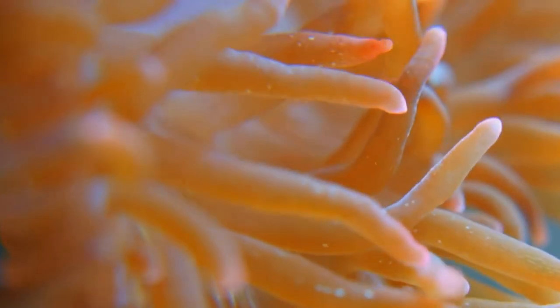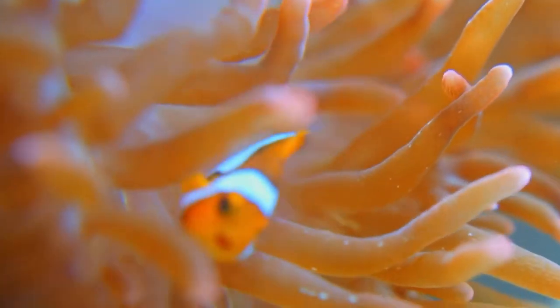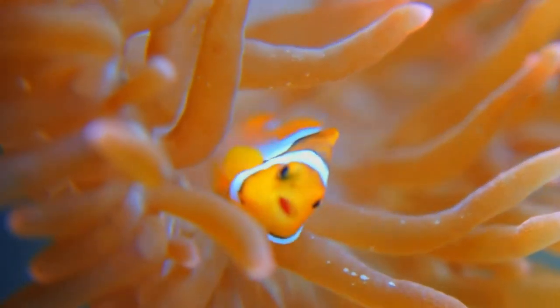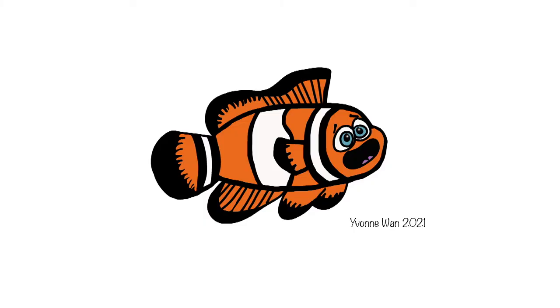Clownfish are known as bright orange fish with three vertical stripes or bars down their sides. There are many different types of clownfish. We are going to draw an animated version of a clownfish like this.